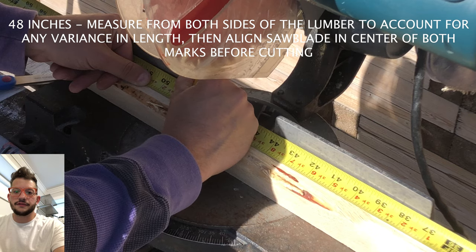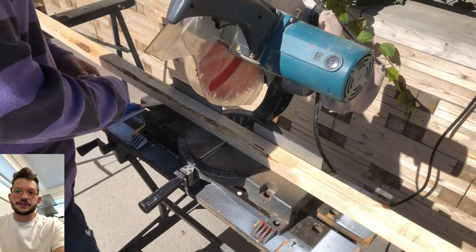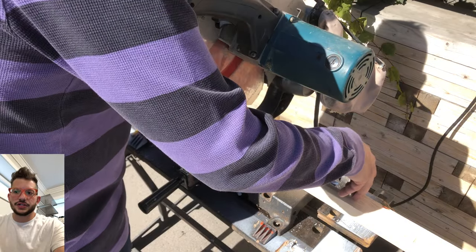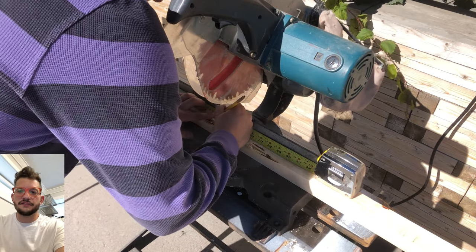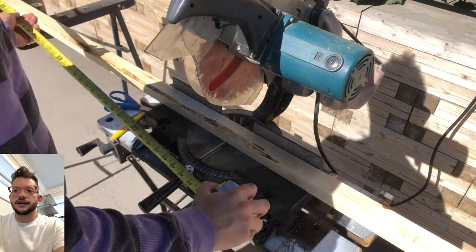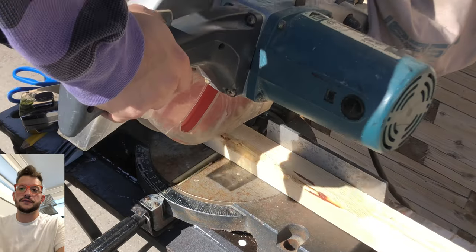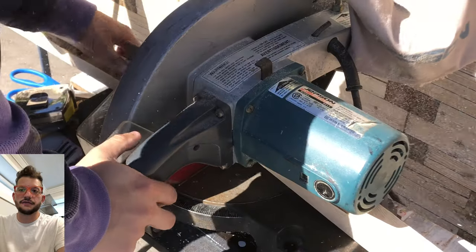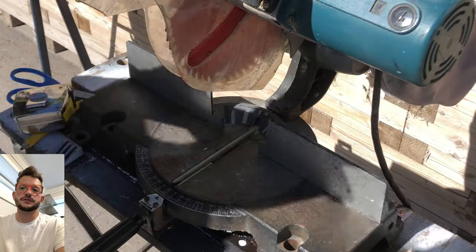Our first cuts are going to be at 48 inches, and I'll have all of the cut info up on the screen as well. We're going to make sure that we measure from both sides of the lumber to account for any variation in the length of the wood — sometimes it can be off by an eighth or a quarter of an inch. So we're measuring from both sides, getting our line at 48 inches, and we are going to cut. For this project, since it's 24 frames, that's 48 pieces of four-foot lengths that we need to prepare before we move on to the shorter lengths.